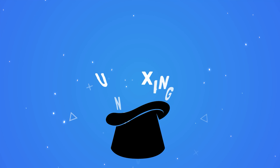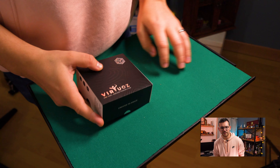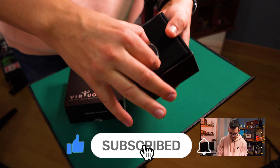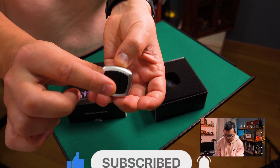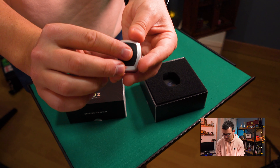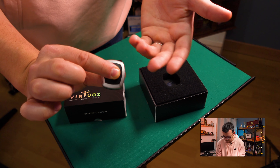Let me show you everything that's included in the box. The box itself is amazing. Inside, you get the Virtuose remote, which is very, very small and very quiet compared to other remotes I know. There's a LED indicator telling you that you're in app mode. To switch to magneto mode, you just hold the button and it will change mode — very easy to perform.